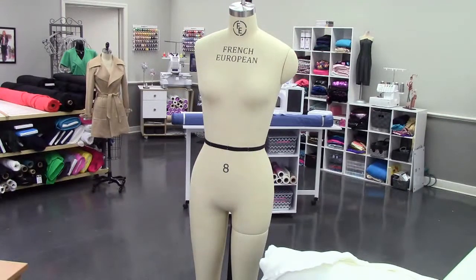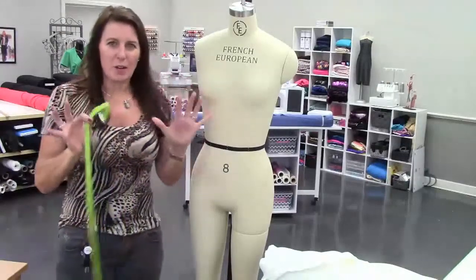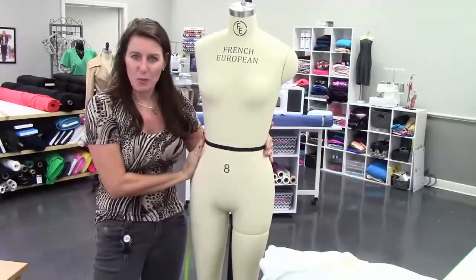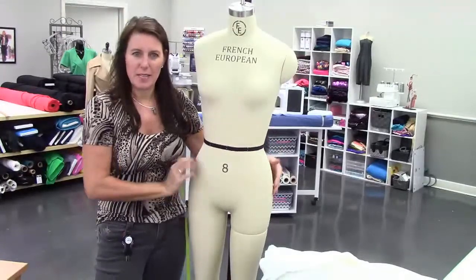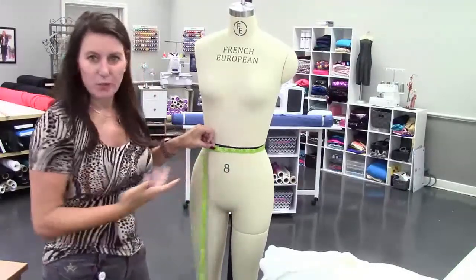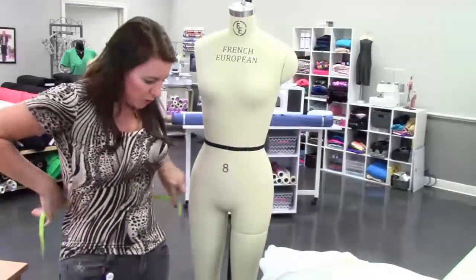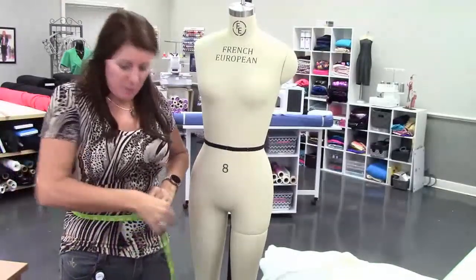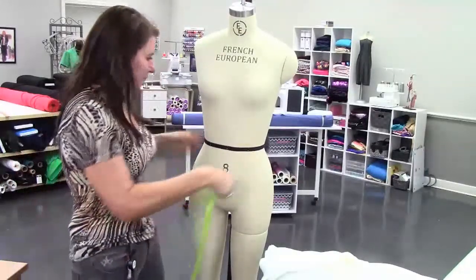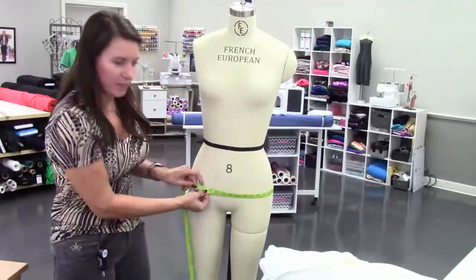This is how you're going to measure yourself or your pants. The pajama pants are basically the same width from the hips up and down. Just take your waist measurement — put the measuring tape behind you and measure. I hold my thumb inside and just read the number for my information only. Then go ahead and measure your hips — measure around and write this number down.